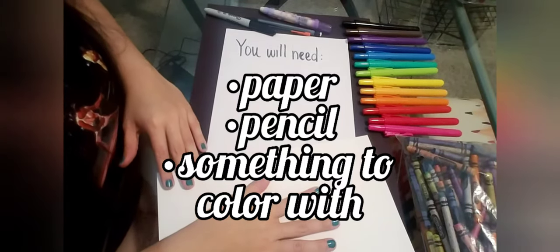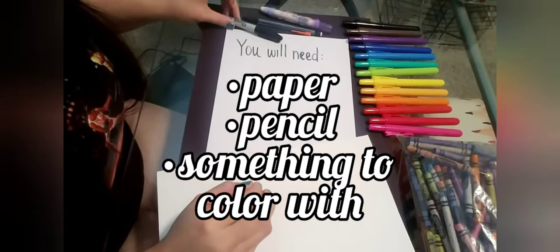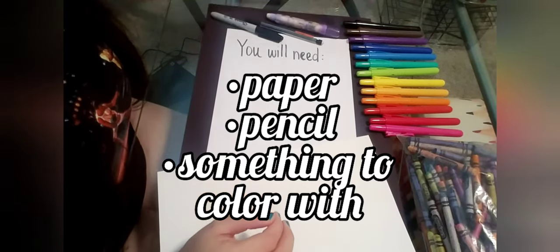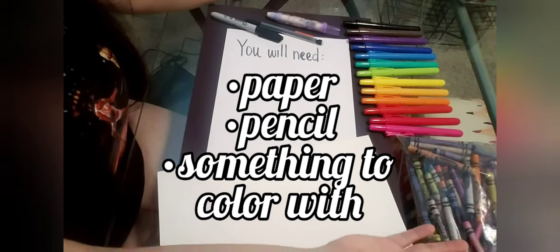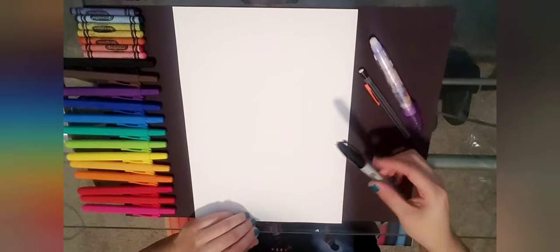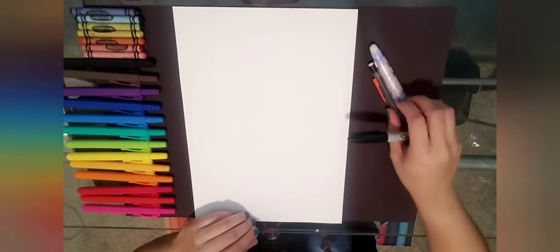For this you will need paper and a pencil. I'm going to be using a Sharpie, but go ahead and use a pencil with an eraser. You'll also need something to color with — markers, crayons, anything. Once you have your stuff, let's go ahead and get started.